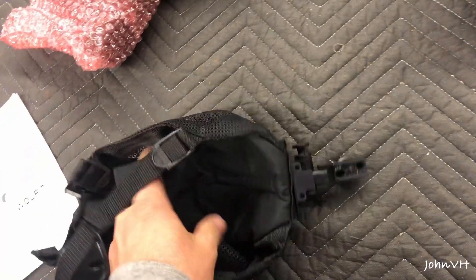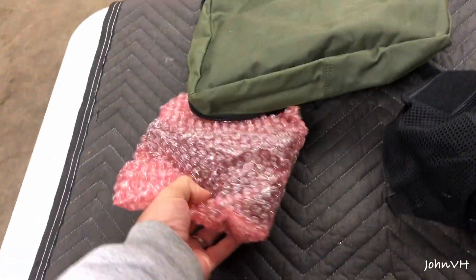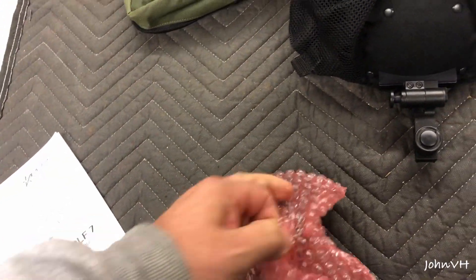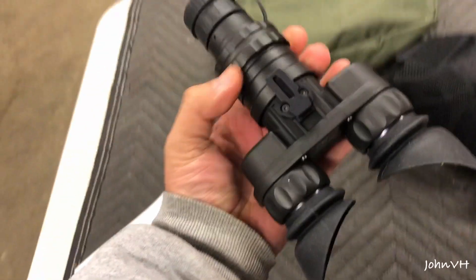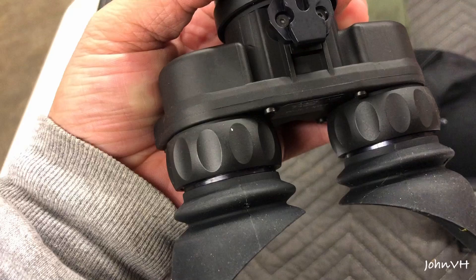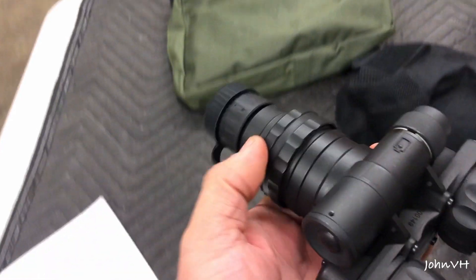Here's the headgear it comes with, which is cool. I was glad to see that. Now this model does turn off when you flip it up, which is cool. It also uses the CR123 as well as double A's, I saw. I didn't know that when I ordered it, but it's kind of cool. Not too big. I've got these eye cups — I'm assuming they come off. I don't know how that's going to work. I wear glasses, so that's going to be a pain.